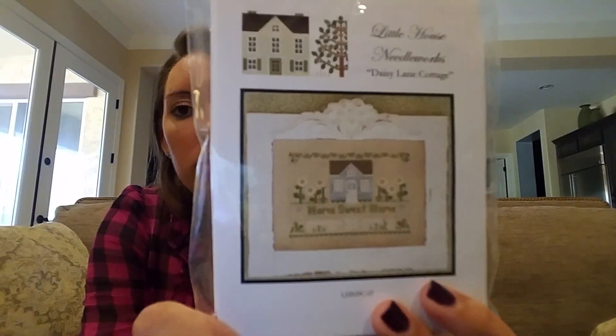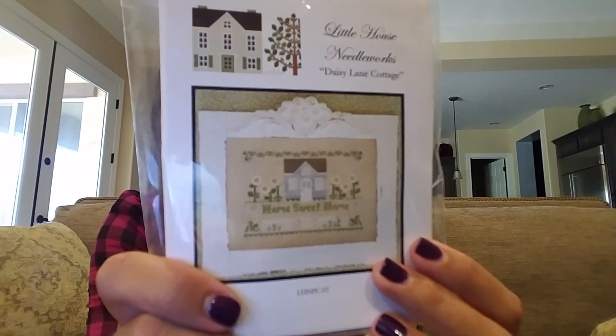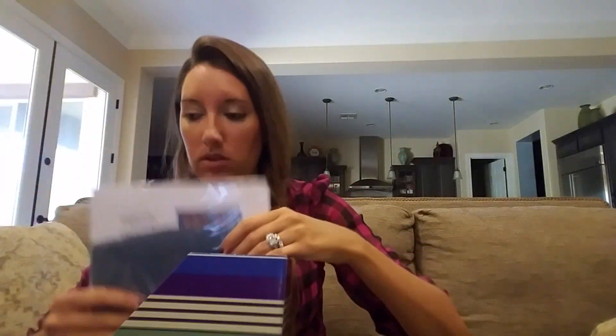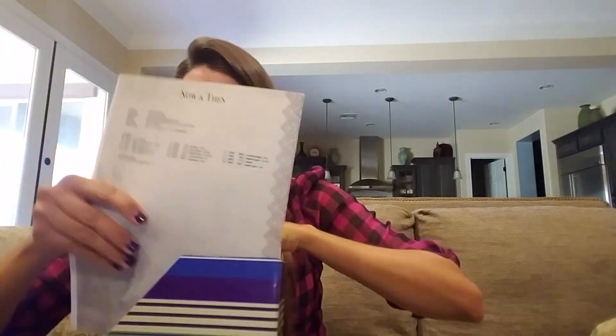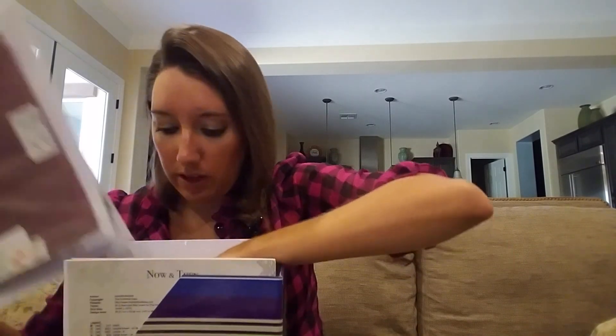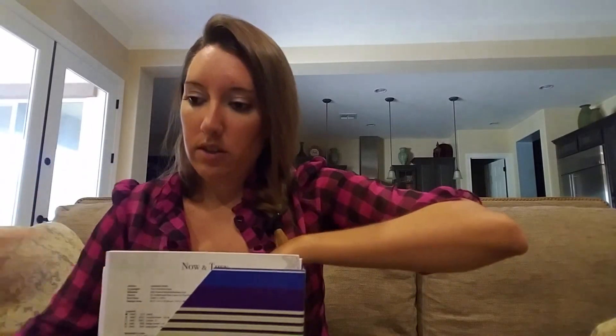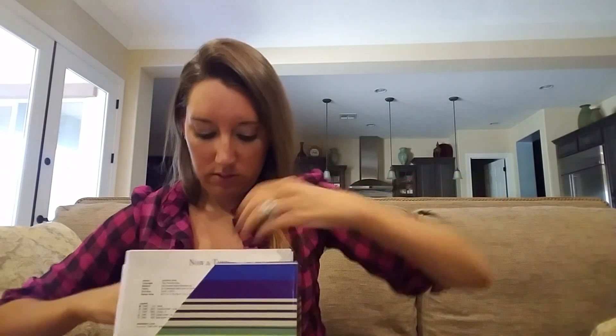This one I need to do for the in-laws — Home Sweet Home. It would probably take me like a day to do, so I should just do it. Daisy Lane Cottage by Little House Needle Works — so good, good variety. I keep these so that if I want to start something new but don't want to dig through charts and match up fabric, I can just get in here and go.